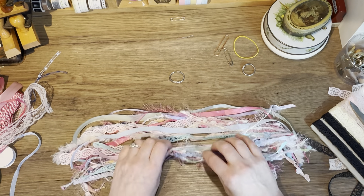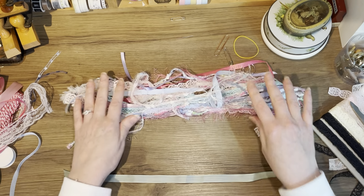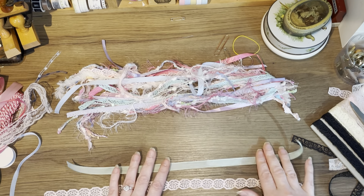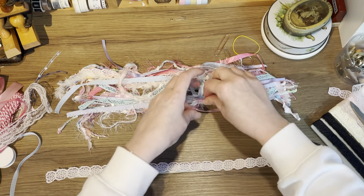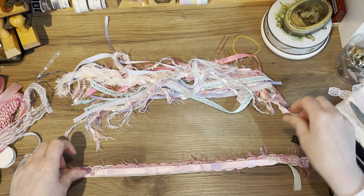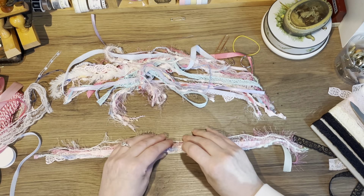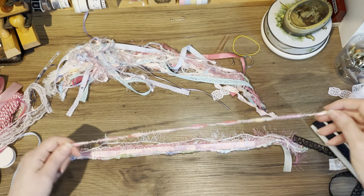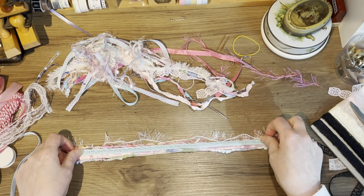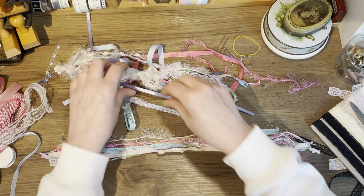I already have cut out lots of strips. The strips don't need to be very long — they're about 40 centimeters, depending on how long you want your tassel to be. I'm going to stack the strips on top of each other, and I'd like to start with the biggest pieces first, alternating a little bit between lace, ribbon, and some of these lovely yarns. I need some more white. So easy guys, but such a lovely project to do!